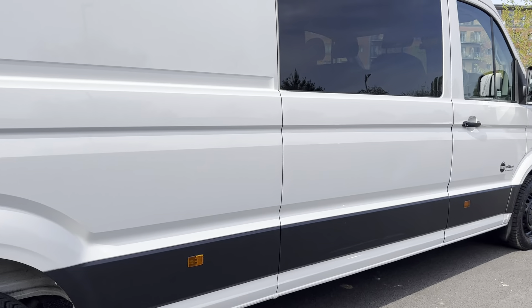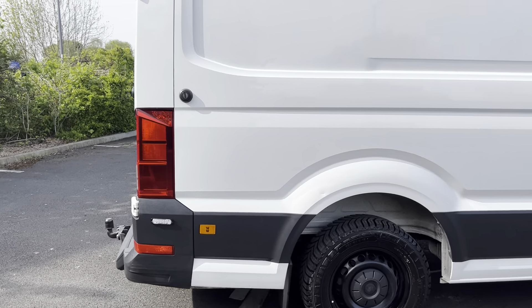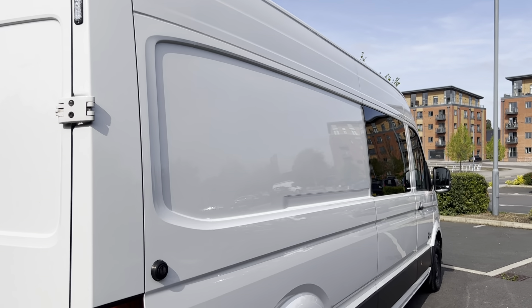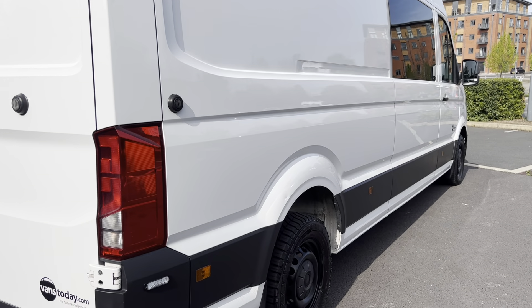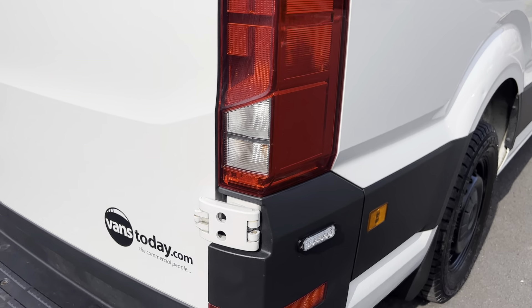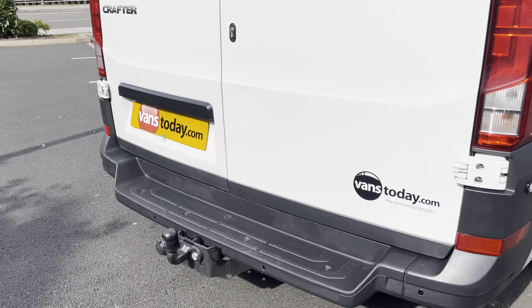The side marker lights are all present and correct and in good condition. Looking down the side profile from this angle, there's a nice reflection in the paintwork showing it's had a bit of love and care — still nice and shiny. The rear warning light is here, rear light unit is in good order, there's another side warning light, and the bumper corners are in good condition as well.